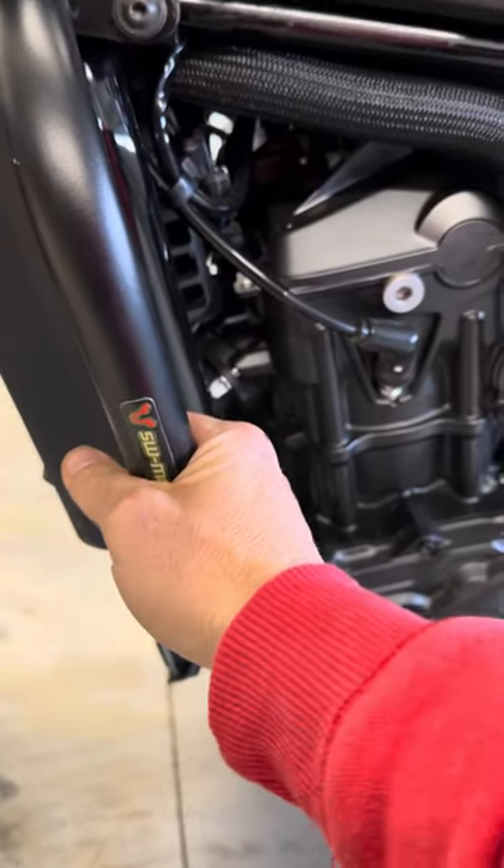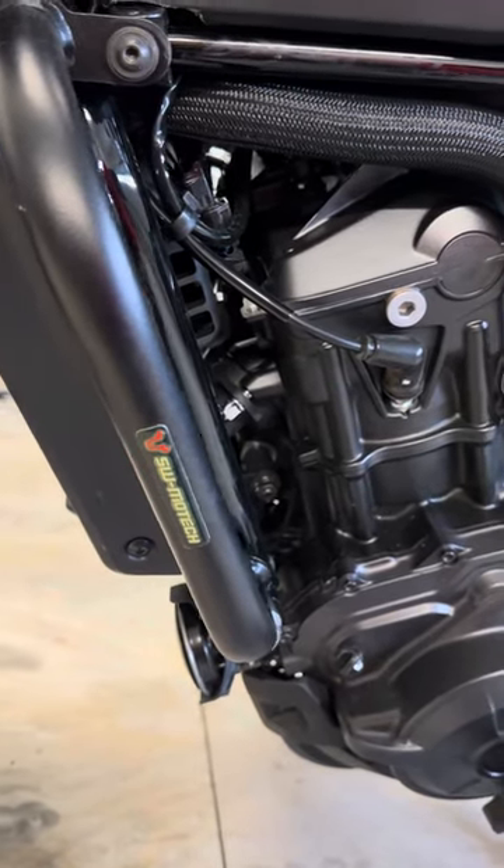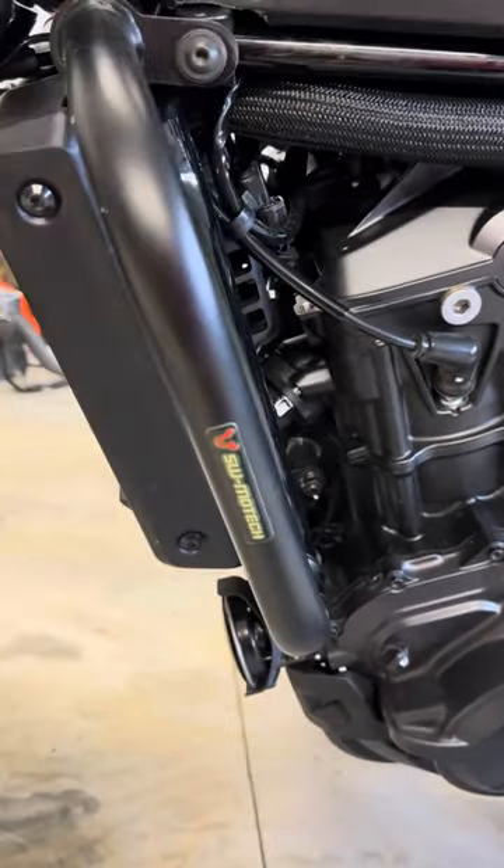I don't know why SW Motec has not made them for the DCT model yet, because it seems to be a more popular version of the bike. But that's what's on there.